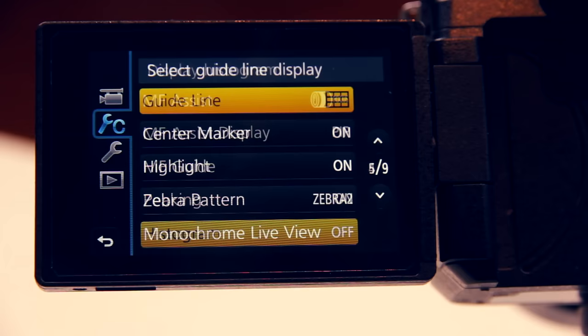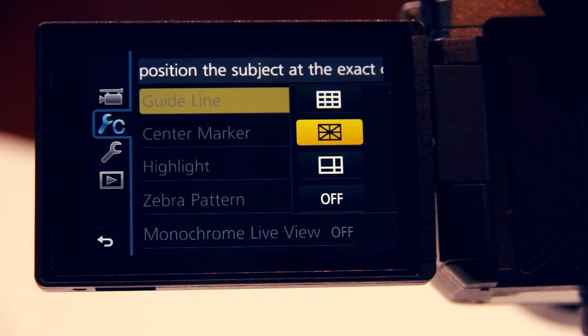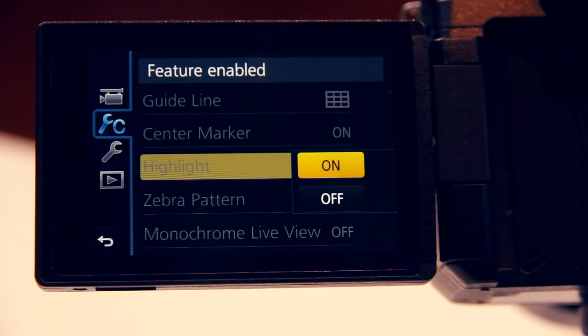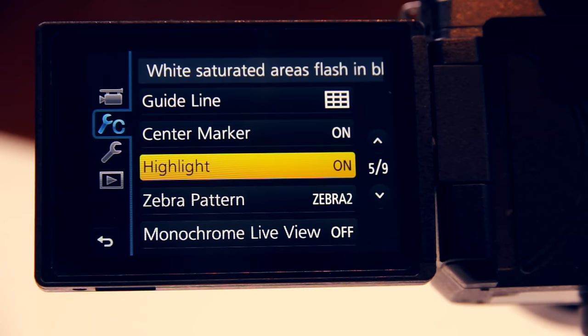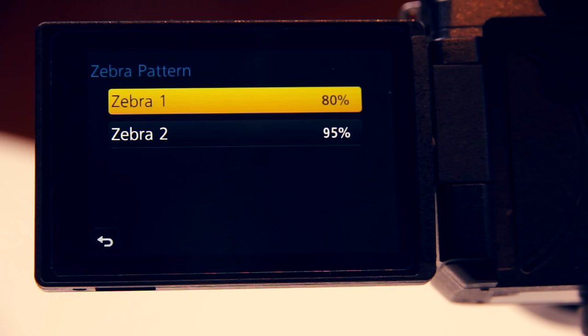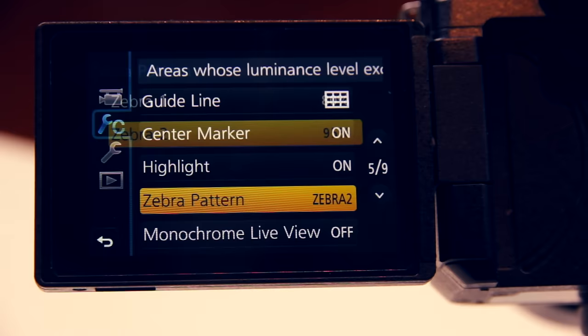To make sure my scene is framed properly I turn guidelines on. There are three different options to choose from — usually I keep it at the rule of thirds. We turn on the center marker and we definitely turn on highlights. This way white saturated areas of your image will flash black and white, which is a great indication for overexposure. Zebra pattern will indicate areas whose luminance level exceeds the selected value. You can set two different values with Zebra 1 and Zebra 2, which is a left leaning or right leaning pattern. I set mine to 95%.